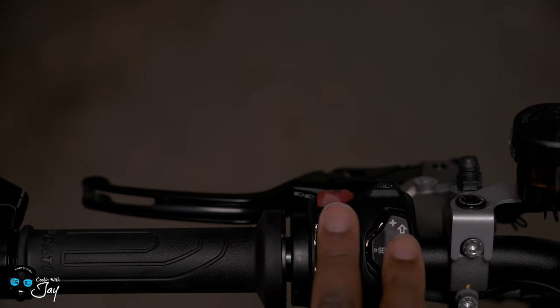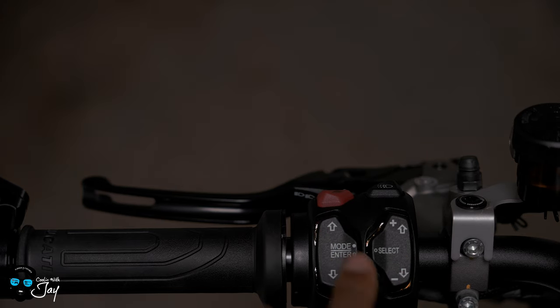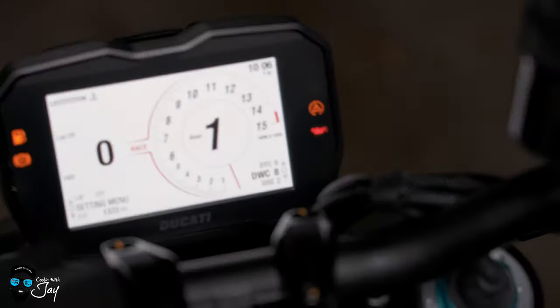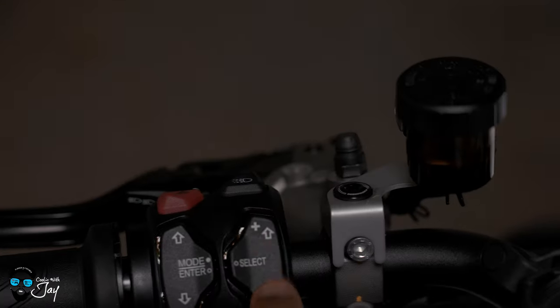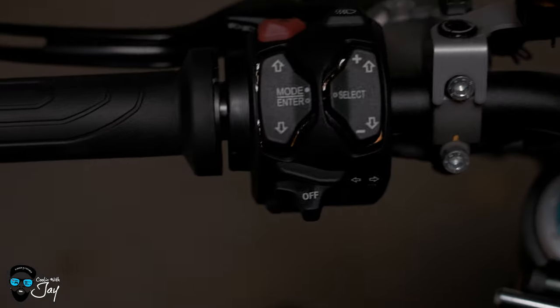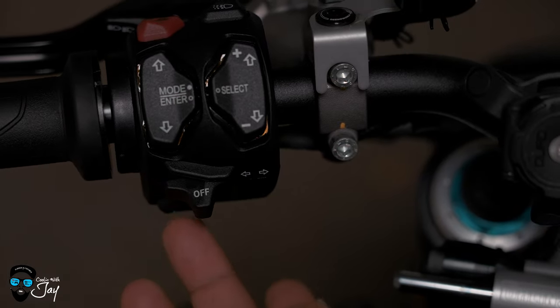Here are the switches you'll see me use throughout the video to go through your mode select. You push this in, up and down — this controls the right part of the screen. When I hit select, I push that part in, and that will select whatever I'm doing. Then, of course, you have your turn signal here, left and right. And you got your horn under here.